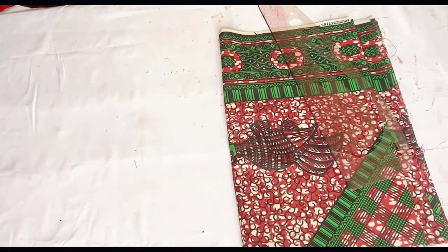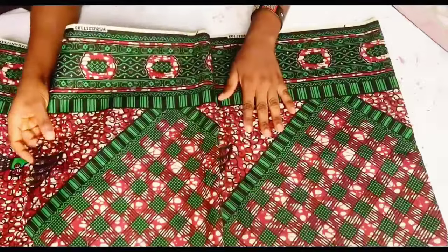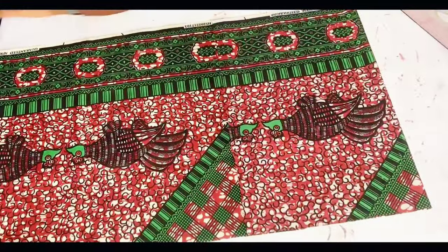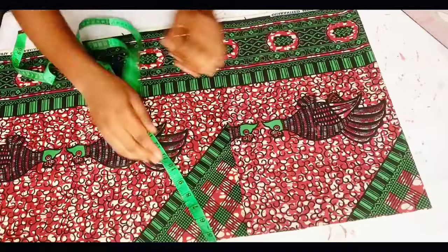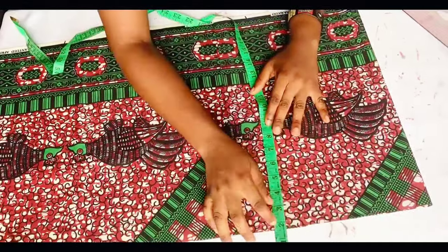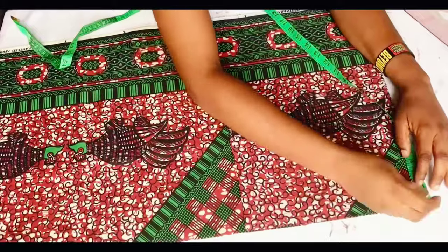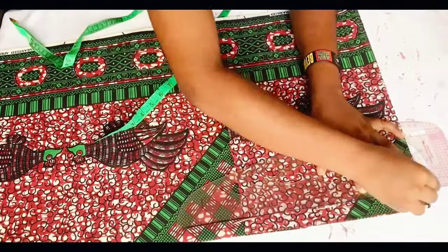To get started, I have my fabric here. I'm going to fold it on the wrong side, folding it in such a way that it gives me one quarter of my hip measurement plus an extra two to three inches. Then you want to check if the length is up to what you want for your skirt. The next thing is to mark one inch on top of the fabric as a guideline.